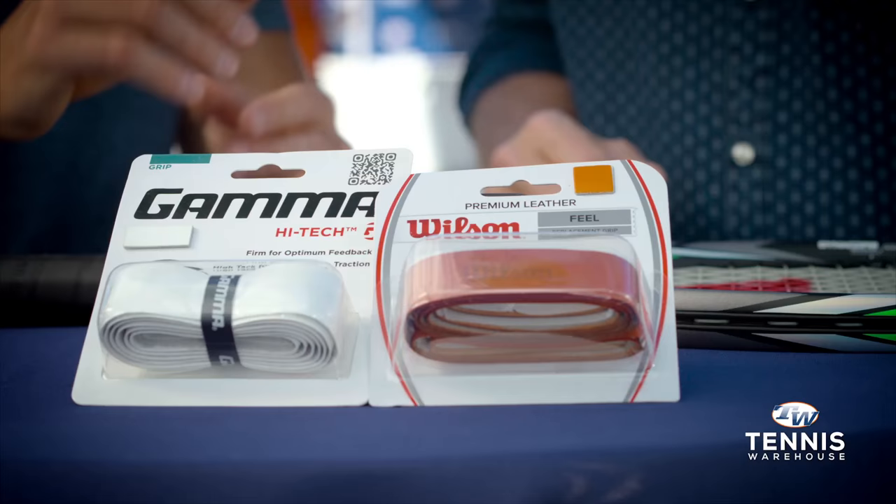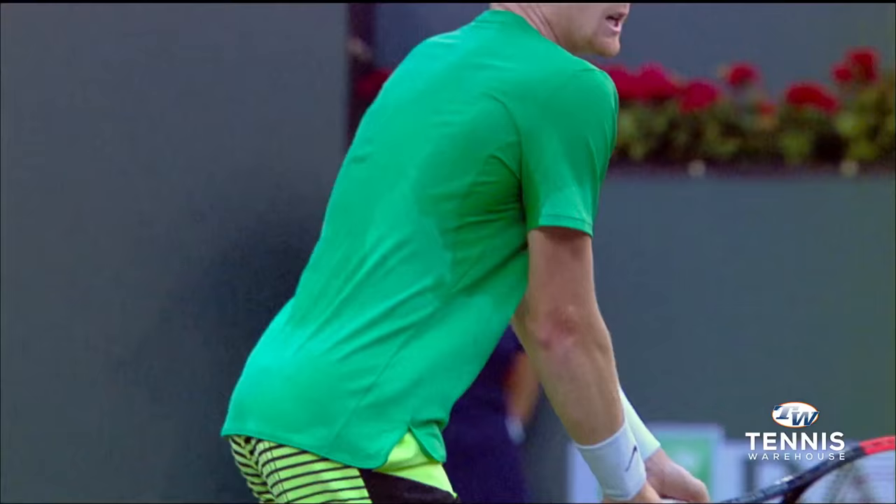Leather grips have been around for a long time. They help add weight to the handle of the racket — if you want to give it a more headlight feel, they offer a very traditional responsive feel. Yeah, I like the leather grips.